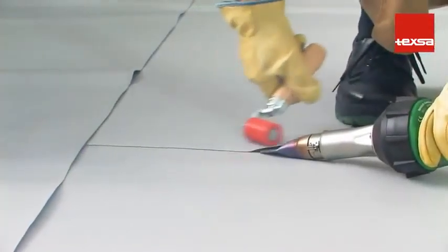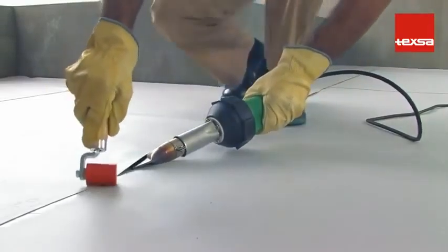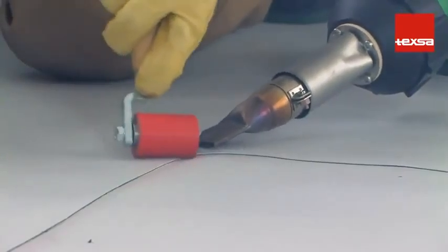Joints. T-joints. It is advisable to first weld the transversal joints, and then the longitudinal joints. When welding, take special care with the lip of the previous weld.